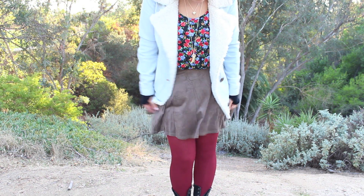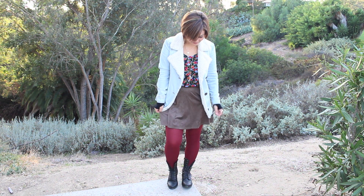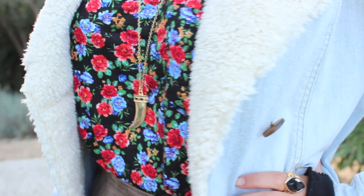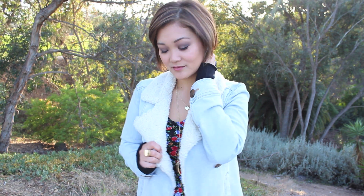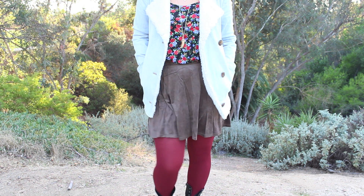Moving on to the outfit — Miranda had a brownish olive green skirt and I found this one at Nordstrom Rack, which is almost the exact same color as hers. The floral tank is almost an exact match also, and I found it at Forever 21. Finding a denim jacket with a fur collar was a lot harder than I thought because most stores in my area only had leather jackets with fur collars, but I found this one at Nordstrom Rack. Miranda had a darker denim jacket but this was the closest match I could find.